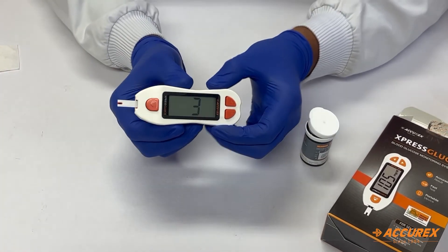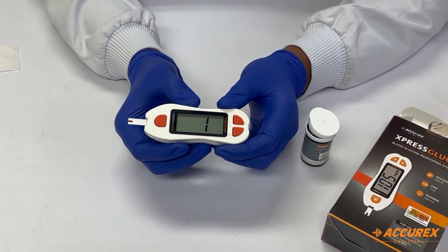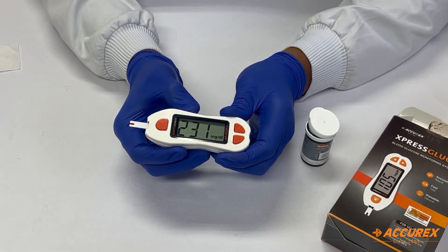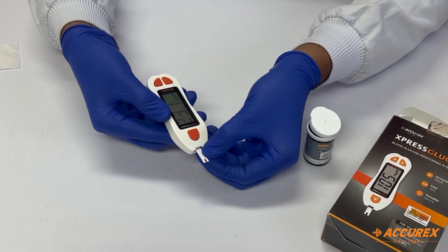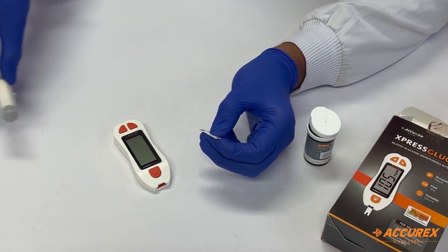Now we have to wait just five seconds to obtain the results. As you can see, the results are displayed. After testing, the strip should be discarded properly and the lancet should also be discarded properly.